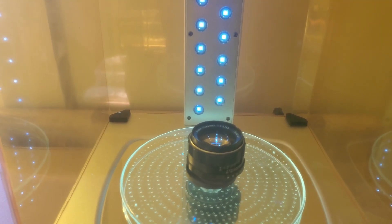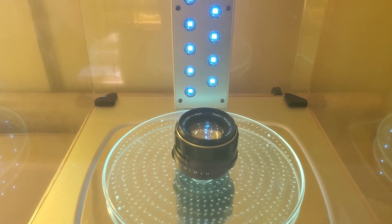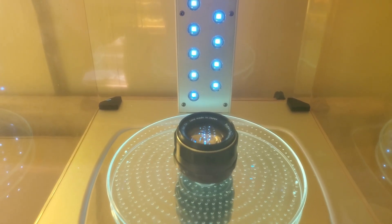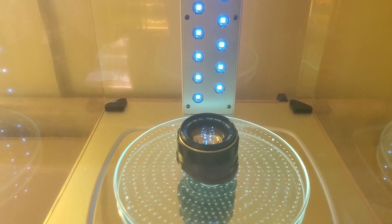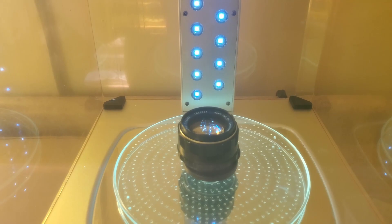You can see here I have an Anycubic wash and cure station. This is for curing 3D resin prints, but it works by shining UV light on the model, so I thought I'd give this a try. You can also just leave it out in the sun for a week or two. If you use any of these techniques, be sure to stop the lens down all the way and put something behind it so it's not focusing on anything that could catch fire, because shining light through glass can be a problem.